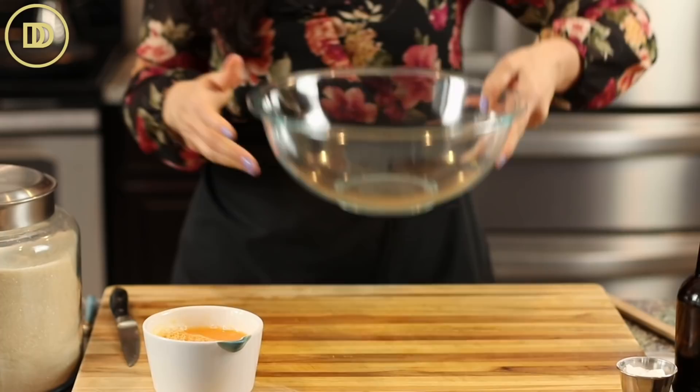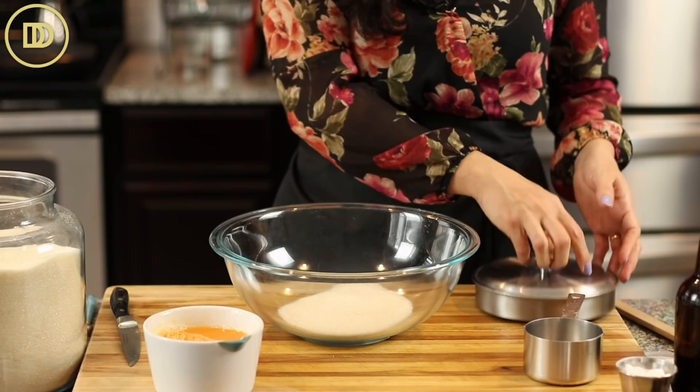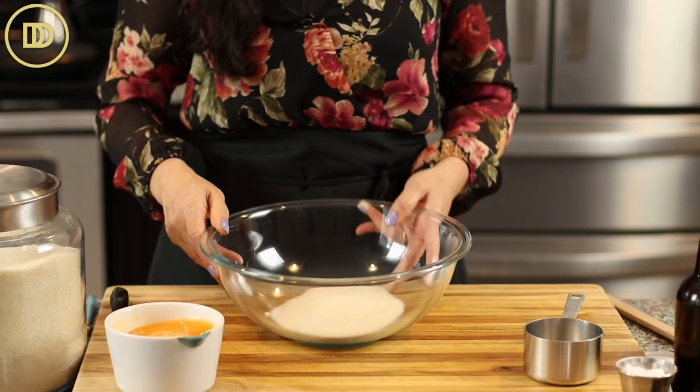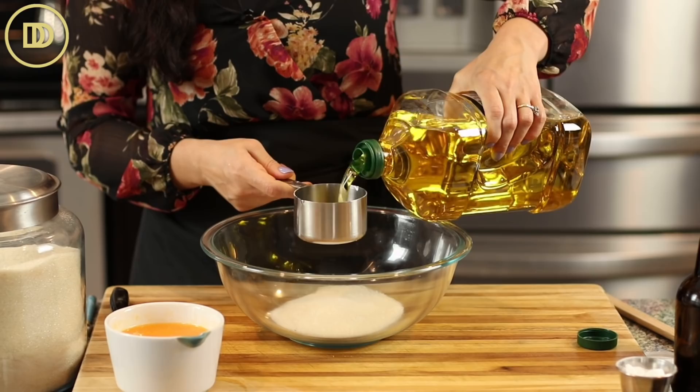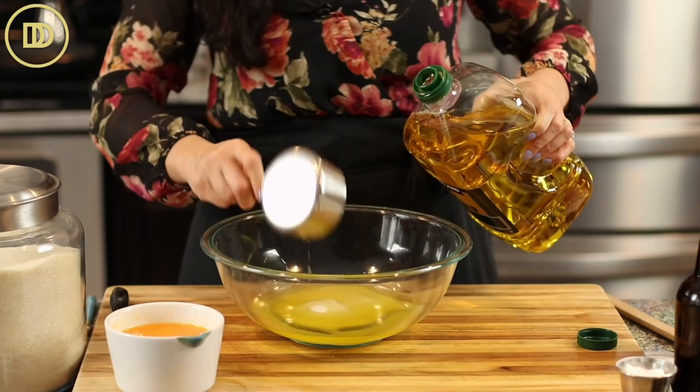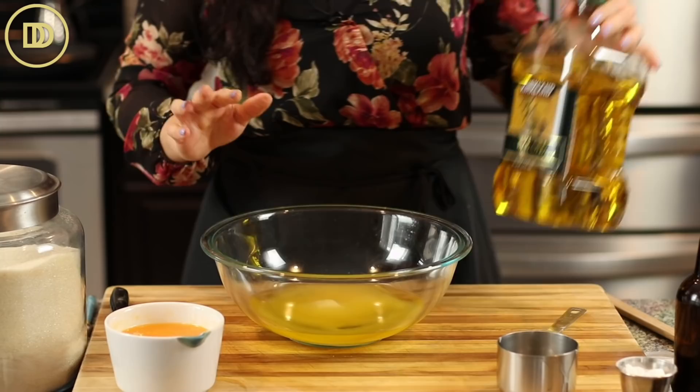Now we're going to mix the wet ingredients. Start with one cup of sugar — sugar is considered a wet ingredient because it melts in with the wet ingredients. Then add one and a third cups of refined light olive oil. It's very light in flavor. If you use a cold pressed olive oil, it's going to be very heavy — cold pressed is better for savory dishes and salads. So use either a light olive oil, a pomace oil, or your favorite vegetable oil.